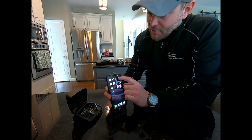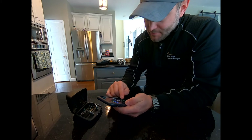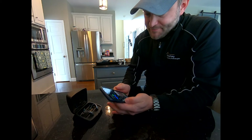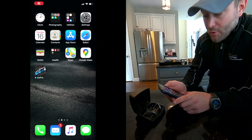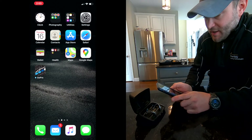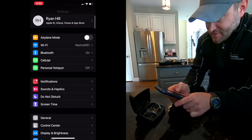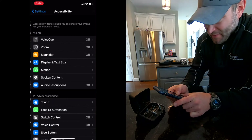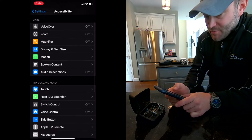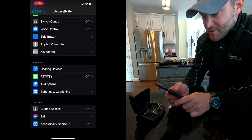The first thing we're going to do is go into our iPhone settings. Then we'll scroll down until we see the Accessibility menu, and we're going to go to that. After we go to the Accessibility menu, you're going to scroll down, find Hearing Devices, and click on it.